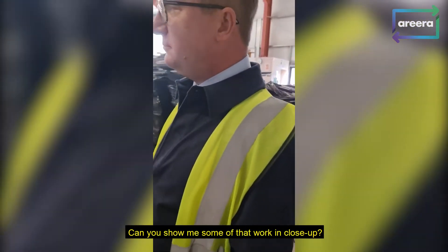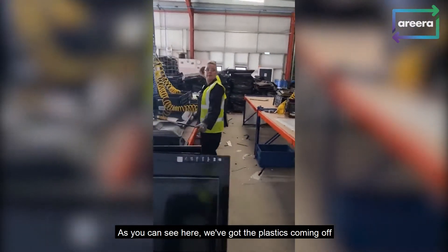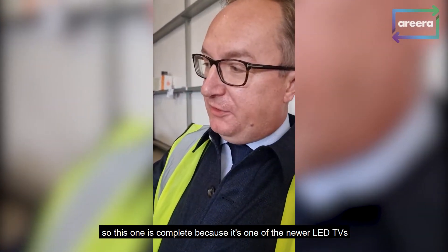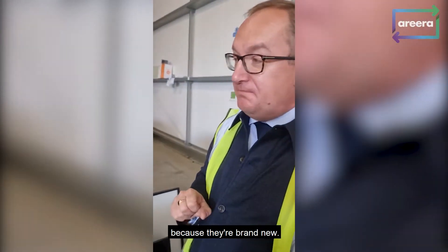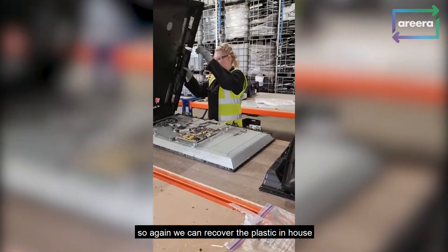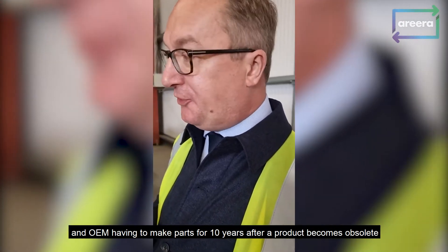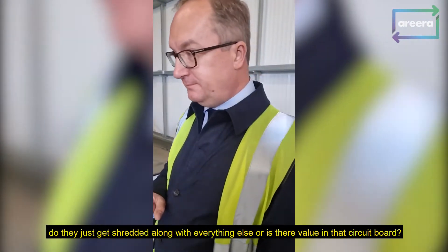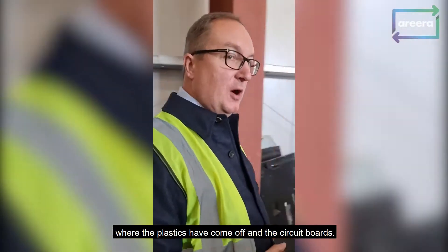Can you show me some of that work in close-up? Sure, let's have a look over here. We've got the plastics coming off, we're down to liquid crystal. This one is complete because it's one of the newer LED TVs. Some TVs we don't actually process from the machine — they're brand new. Plastics come off, so we can recover the plastics in-house. The circuit boards — we can look at reuse. We've got the right to repair legislation now, and OEMs having to make parts for 10 years after a product becomes obsolete, so there's real opportunity there.